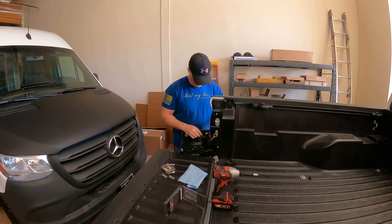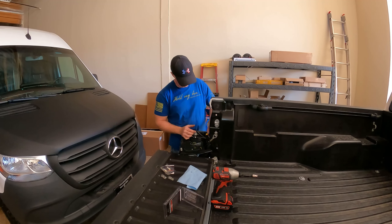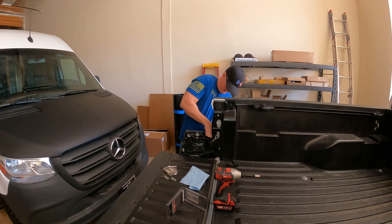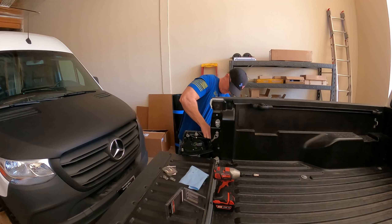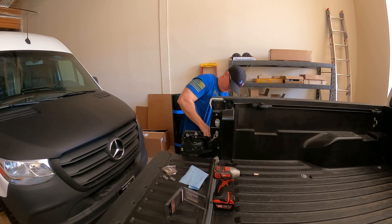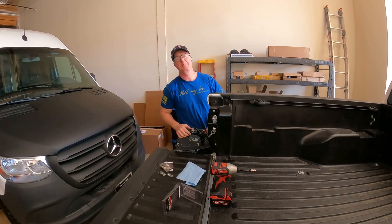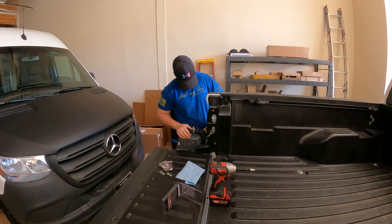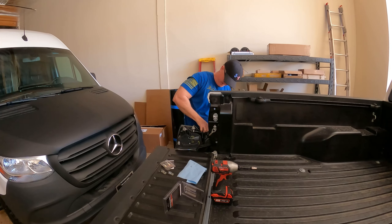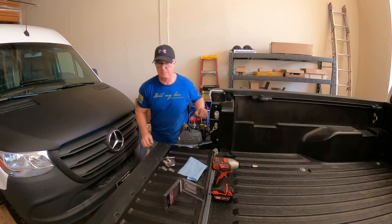You'll remember from the previous video we wired the reverse lights in the bumper to this here and piggybacked them, so this one's going to be a little bit more delicate getting it out of here. It doesn't like me anymore. It's just tight — I need a screwdriver to pop it out.